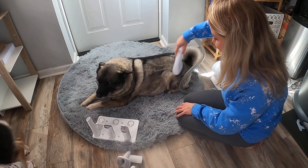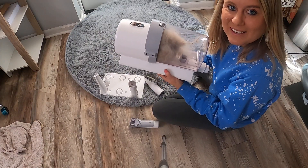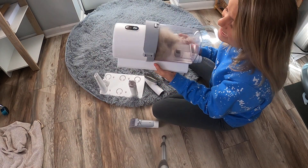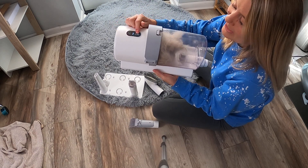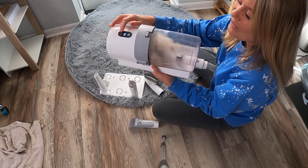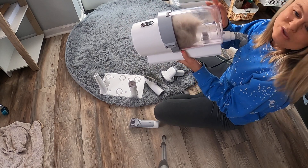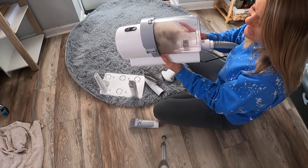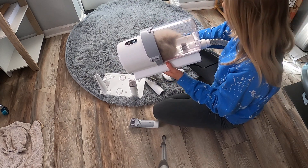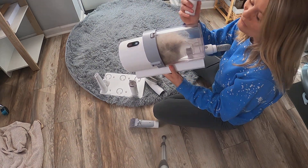I'm using this tool right here which just cleans up all those extra access furs. Now that I'm done brushing my dog, look at this thing — it is filled with furs. This button here does your different settings: one, two, and three. Look at all those furs in there! To remove this you just push this button right here, everything lifts up and then you can empty it out and start over. I can never get this many furs just by regularly brushing my dog. It is amazing, and all the mess stays inside your tank right here.